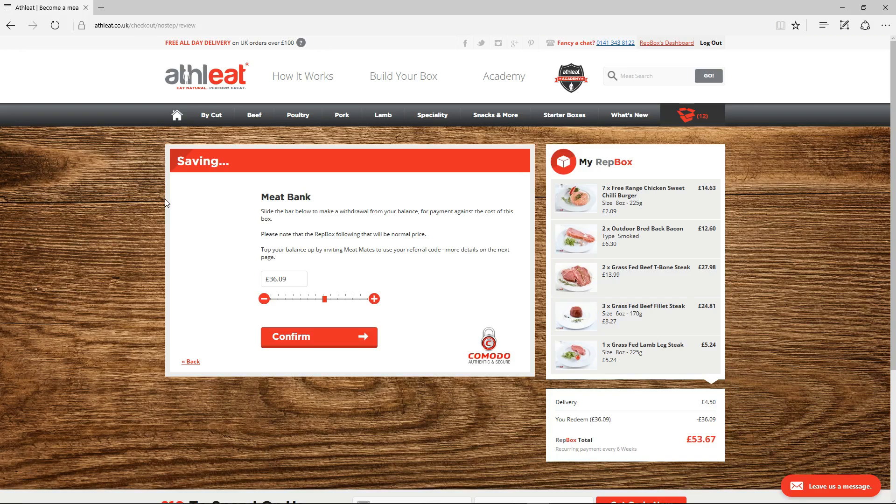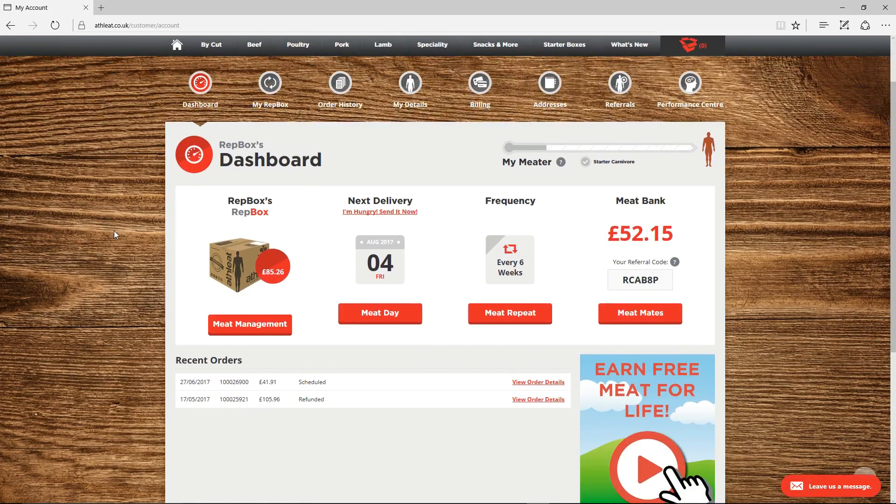You'll then be taken through checkout where you have the option to add all or part of your meat bank balance to the order using the slider. On the next page, we'll ask you to confirm your payment method. As soon as you've completed checkout, we'll take your payment on the morning that we dispatch your items and you'll be kept informed via email of when your meat is on its way.